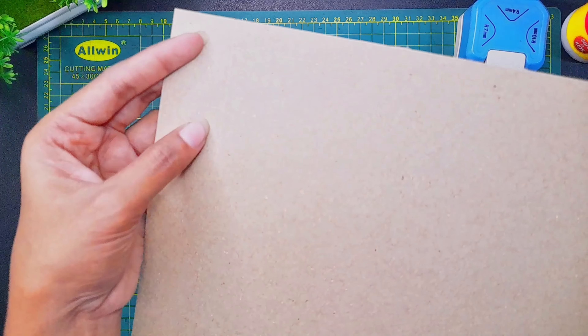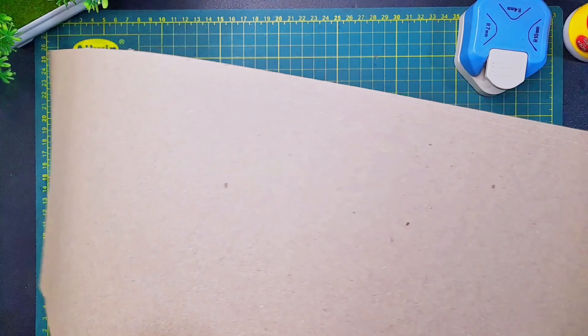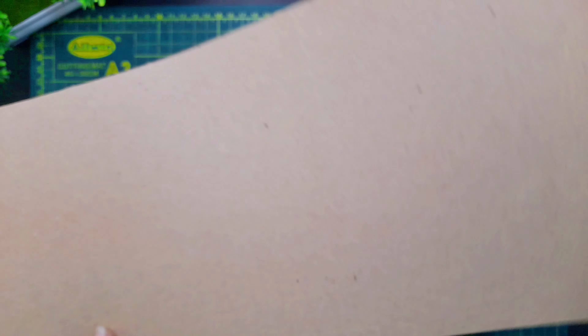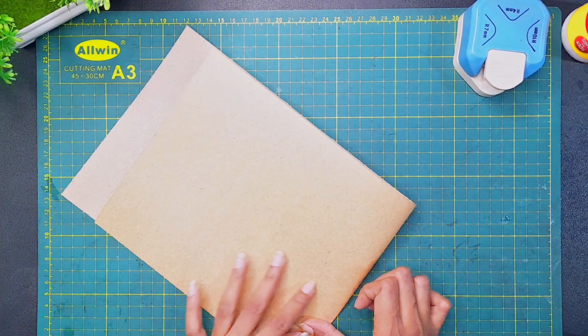Let's add the material on the top. I will cut it on the top. Then we will add the craft paper.